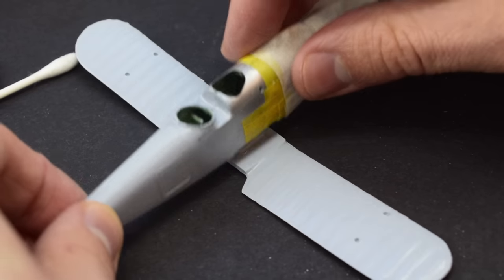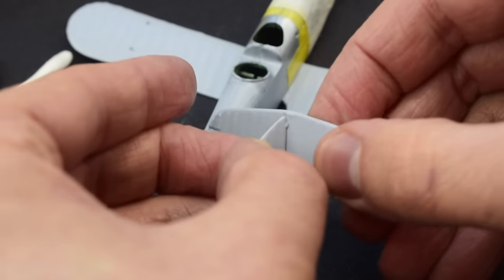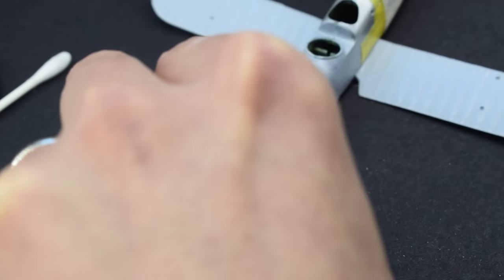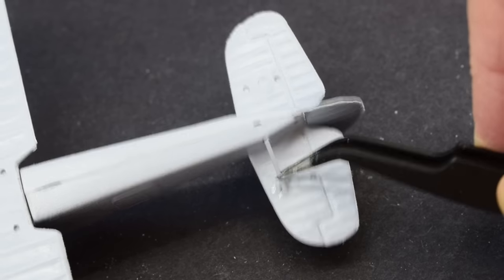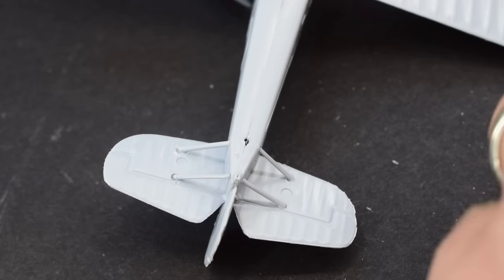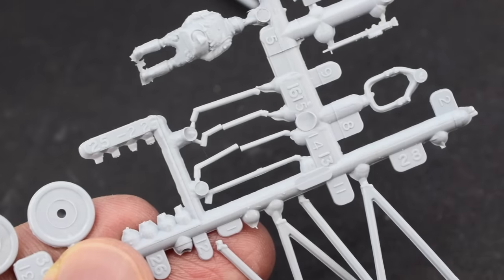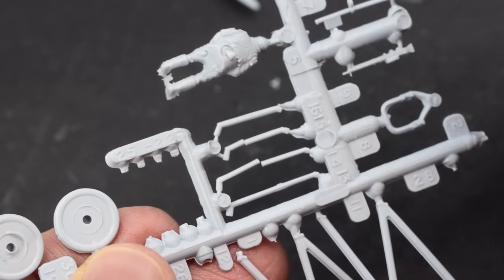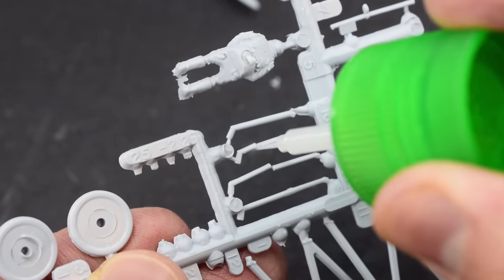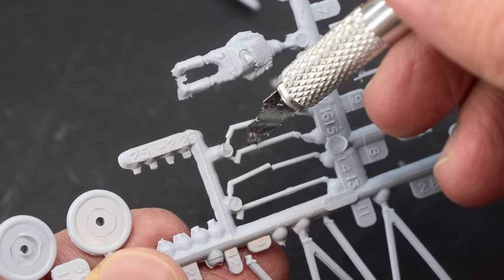The lower wing surfaces could then be glued onto the bottom of the model, followed by joining the rudder to the horizontal tail surfaces and gluing that into place. The support struts on the bottom of the model could then be glued in, followed by the tiny little tail skid. Sadly some parts for this kit were broken on the sprue, so I repaired them by gluing them back together before removing them from the plastic frames.